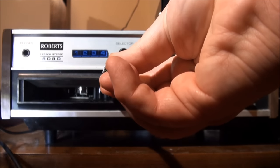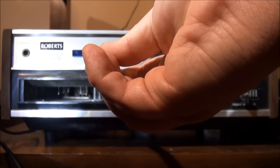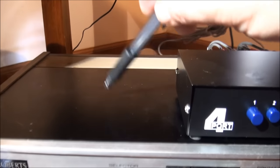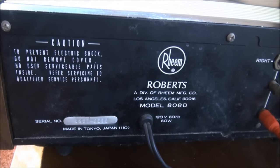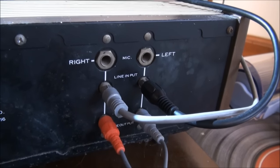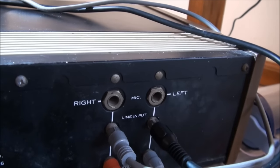In here we have our hardware — you can see that. Looking at the top, we have a lot of metal construction and some ventilation ductwork back there. Let's turn it around and look at the back. On the back we have some more information, and then we have our jacks: line outs, line ins — I have a couple of line ins installed for recording today — and then we have two microphone jacks.